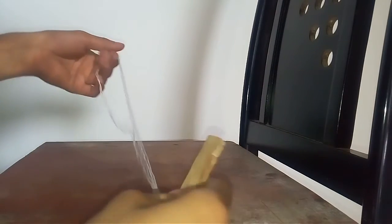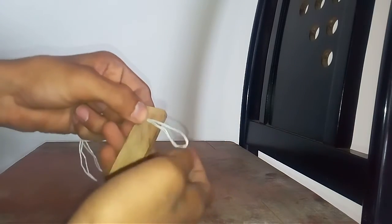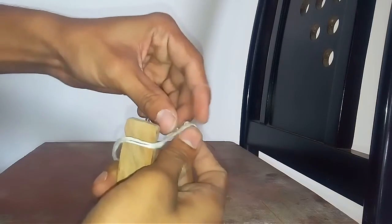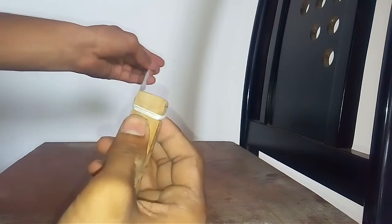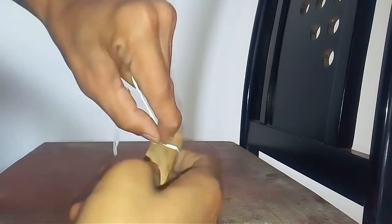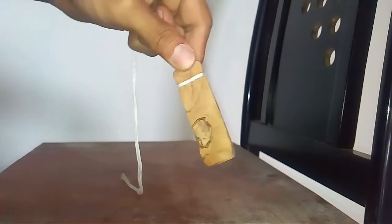Now let's put a string. Just put a loop around this and put it over the cuts like that. I've done a double string here so it's going to be sturdy. Just pull it straight forward, make it a little neat, and there you have it — pretty sturdy. I don't think this is going to fall.